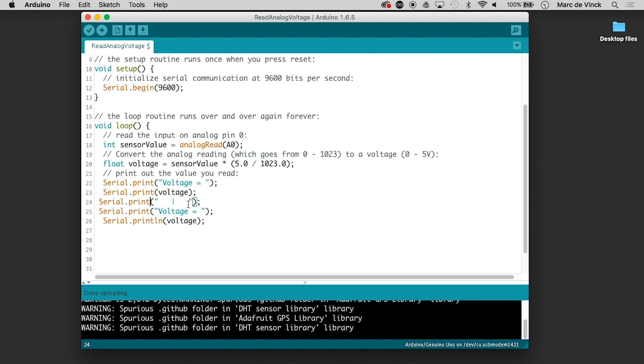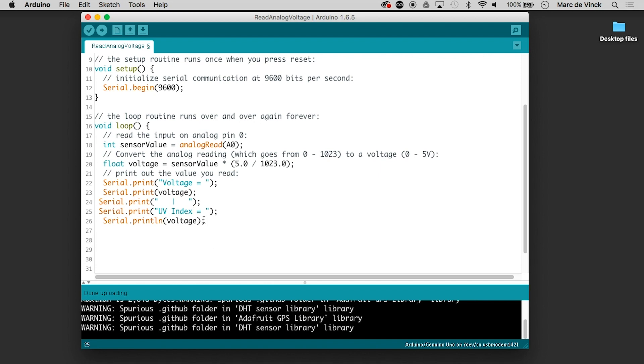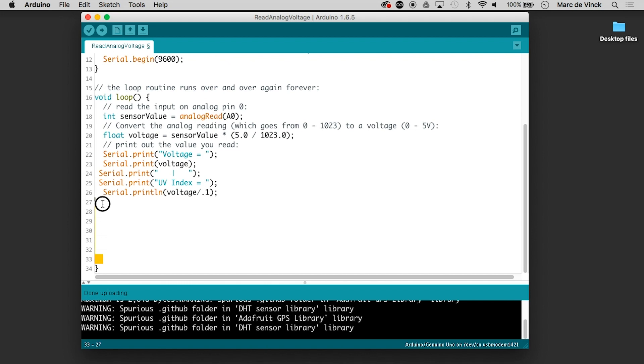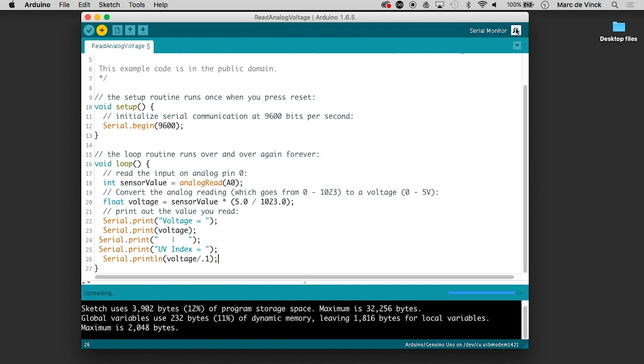Here we're going to print the UV index. If you look at the manufacturer's datasheet you'll see that to convert voltage into the UV index you have to divide it by 0.1. So I can take the voltage and divide it by 0.1 to get the UV index. Let's verify it quickly — all right, let's upload it.